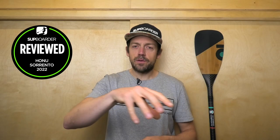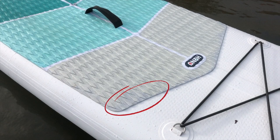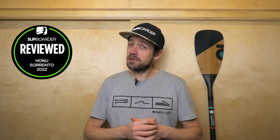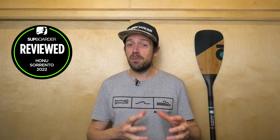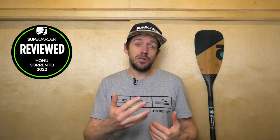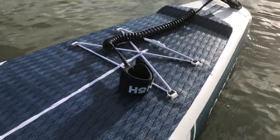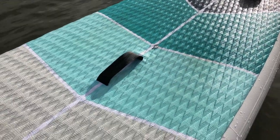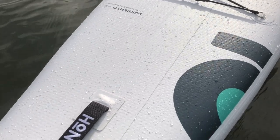There was one small mark we noticed around the front of the deck pad — a slight discoloration where a bit of glue may have got on the front of the deck pad. We did contact Honu about that and they were very annoyed that it got through their quality control; they offered straight away that this would be a straight warranty replacement. They offer a two-year warranty plus a two-year repair service, now valid in the US as well as Australia, and they're planning to extend that to European countries as well. Honu have a high level of finish on all their boards and expect a lot from their manufacturers.